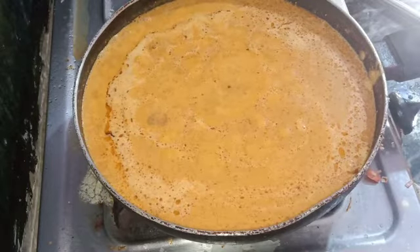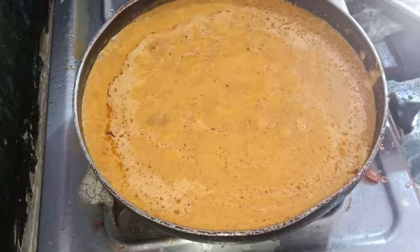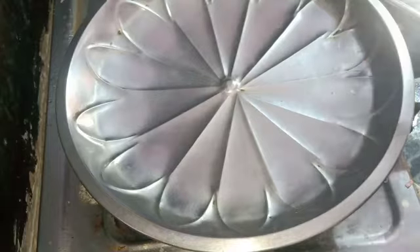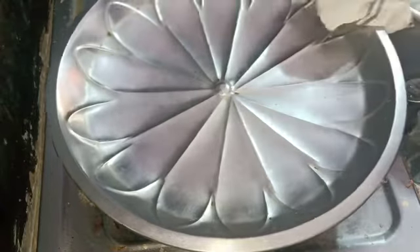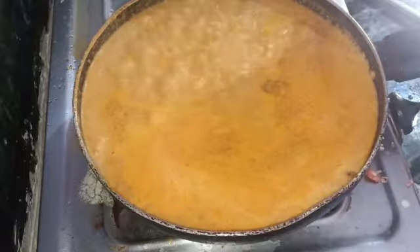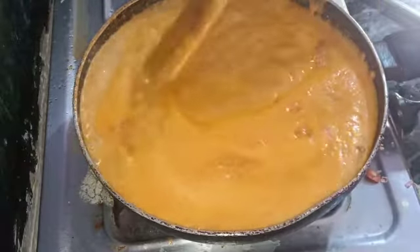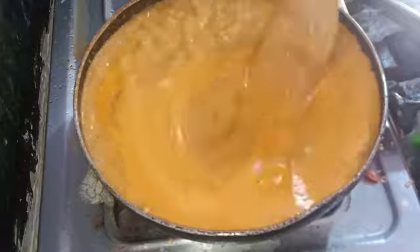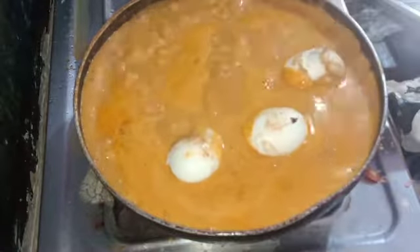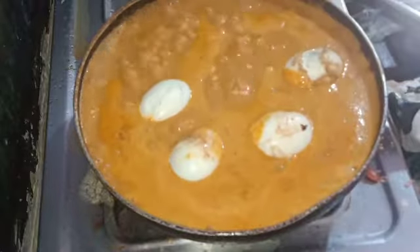I will cook the eggs for 5 minutes. After 5 minutes, I will cook the eggs for 5 minutes.